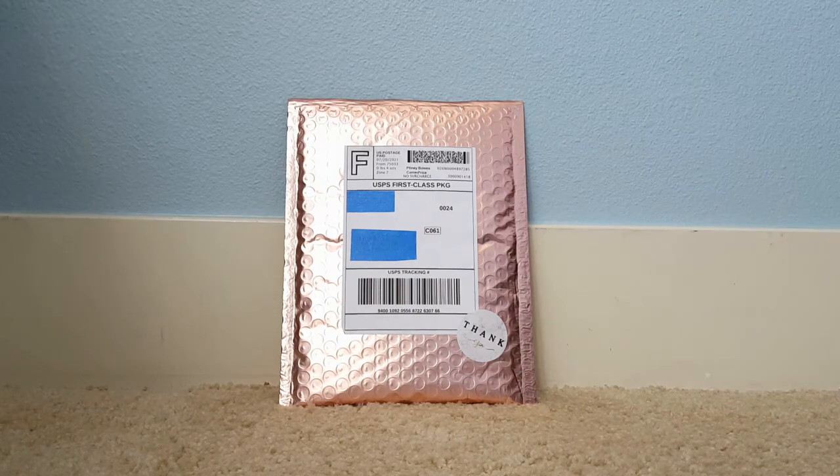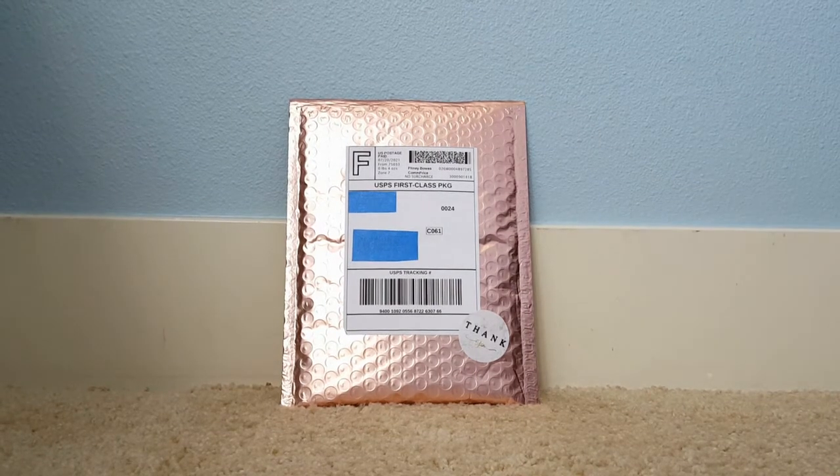Hello everybody! Welcome back to my channel. Today's video is going to be an Infinity Briars unboxing. I actually ordered from her on the 16th, which was the first day of Breyerfest, and I believe she was one of the Breyerfest store things.